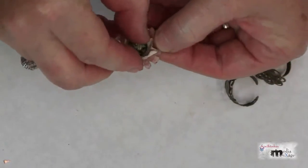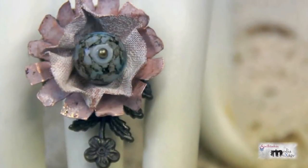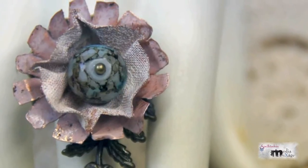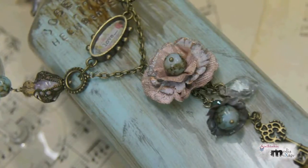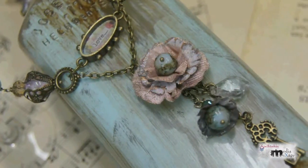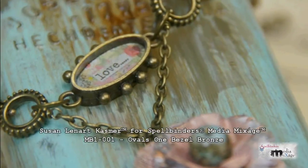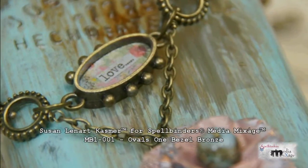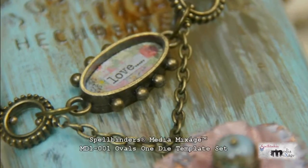Use round nose pliers to create a loop in the back to secure. Fluff up the flower with your fingers. Take a look at my finished ring — notice that I've added an extra leaf charm; it just adds a nice touch. Don't stop there — create a matching necklace with the same technique.